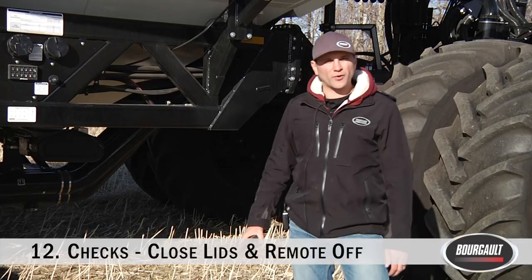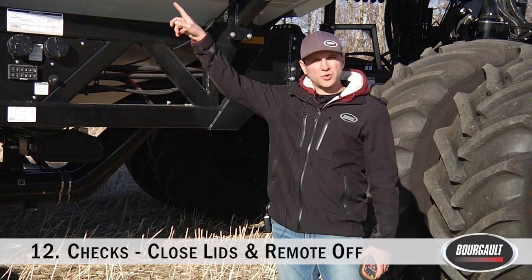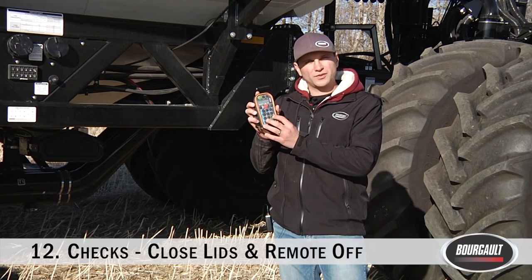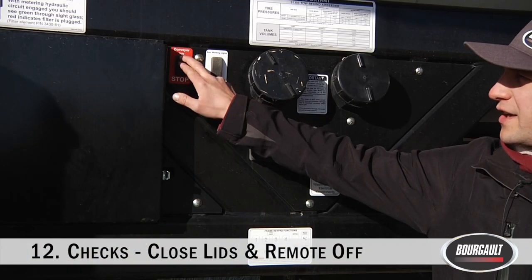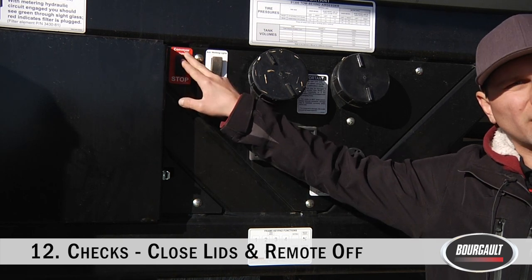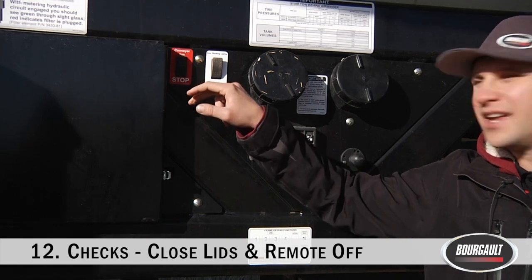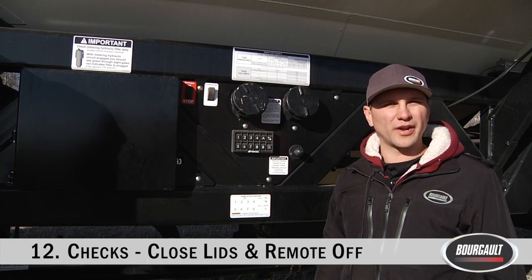Last couple things before heading back to the cab: make sure every tank lid is closed and sealed properly. Hit the fan button on your remote to re-engage your fans. Finally, turn off the conveyor switch — hit the red stop button — to disengage the connection to your remote. This ensures that the remote, if you have it in the cab, is not able to function or potentially pull the conveyor out of the cradle.